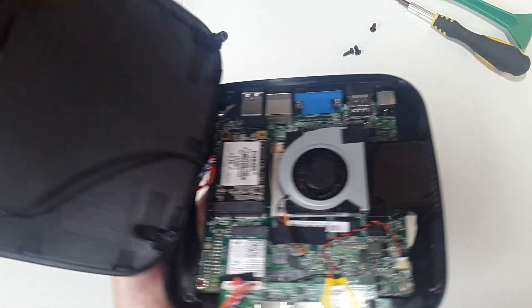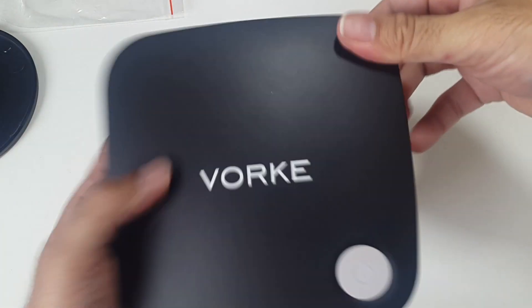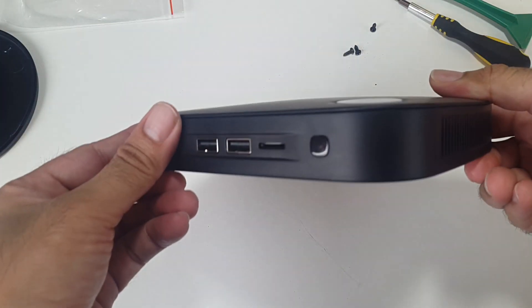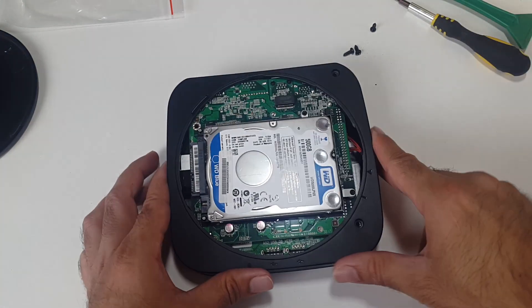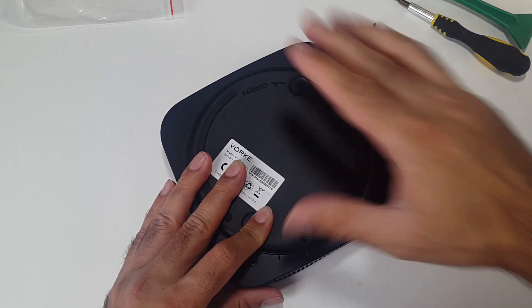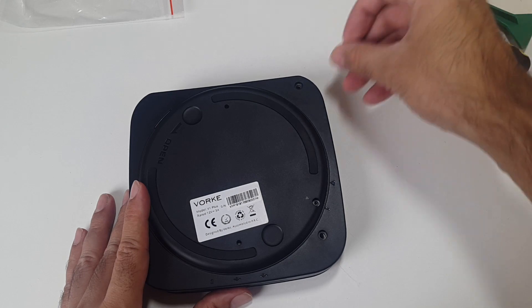Now I'm going to put the top back on — it just clicks in place with ease. That top's on nicely. On the back we've already got our hard drive installed. We just put the lid back on, lined it up, it's gone in. Now you just twist it, and then you need to put these three screws back on.